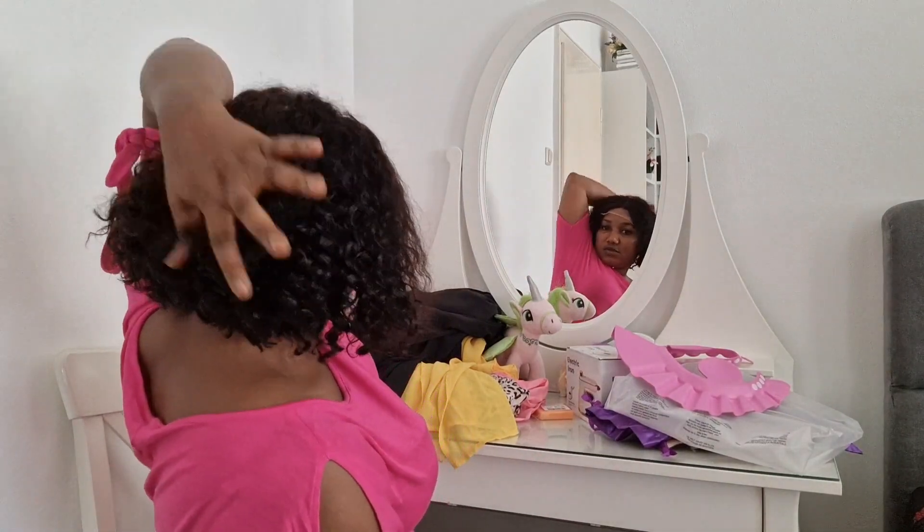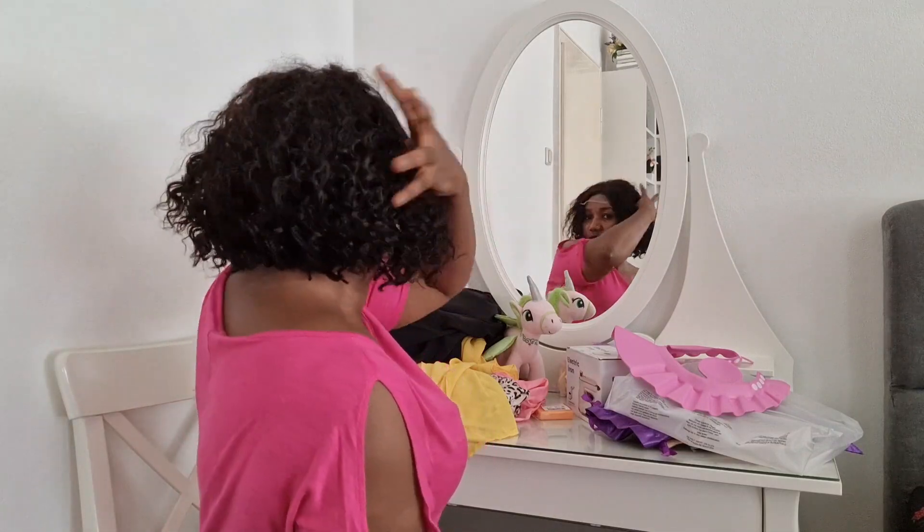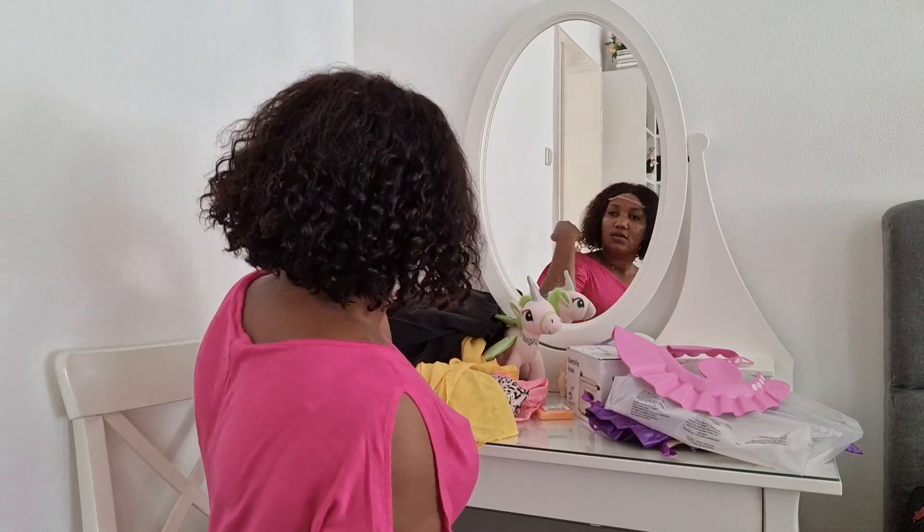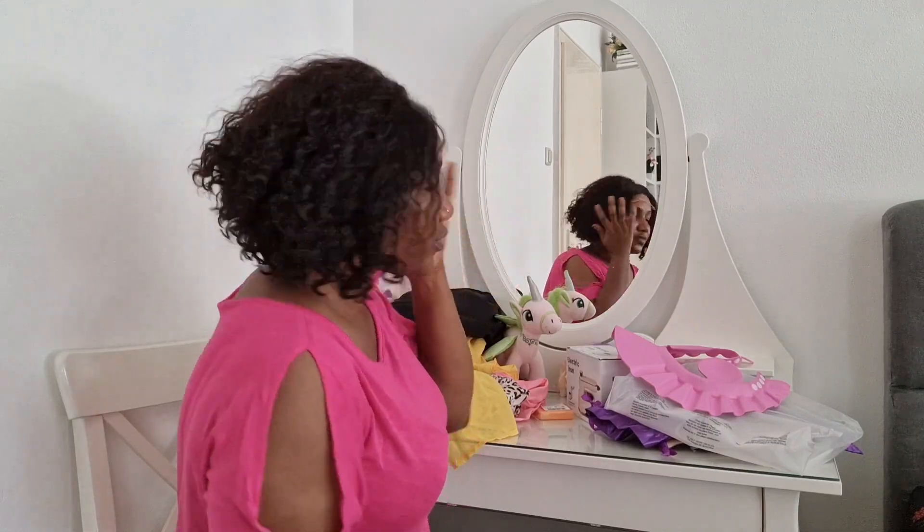I really really do love this wig — it's very soft. I'm so satisfied with what I got, it's so beautiful. You can see how full it is, so if you want to get it, you can try this one, it's nice.